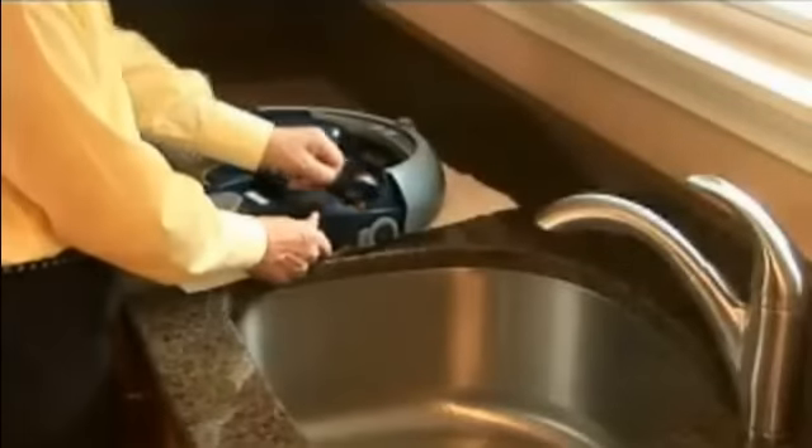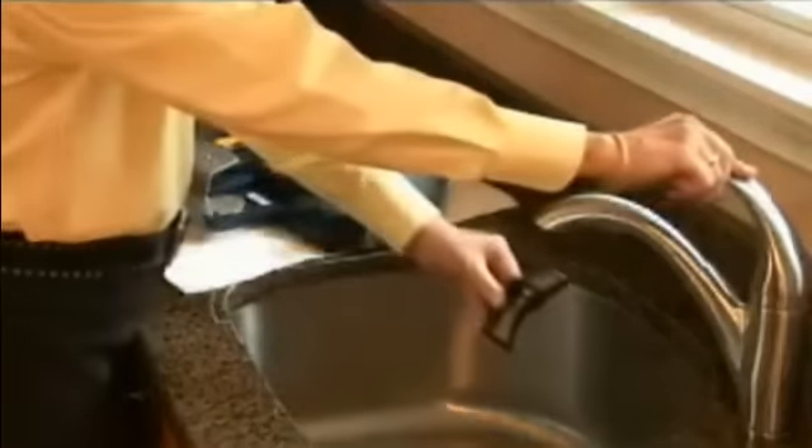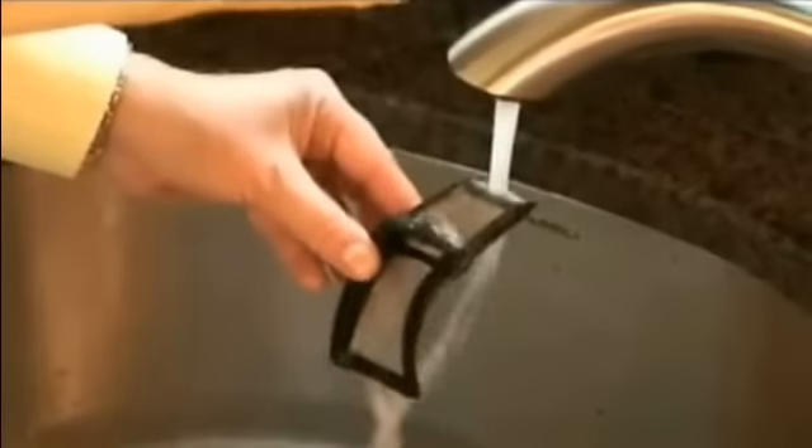Next, remove the vacuum flow tube. Rinse it thoroughly and place it back into your Scuba. Then remove the filter. Rinse it thoroughly and place it back into your Scuba.